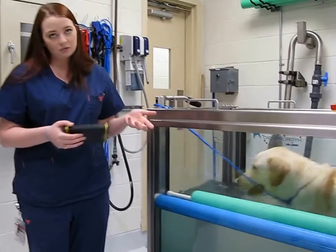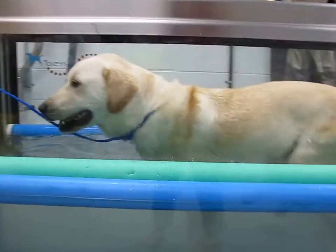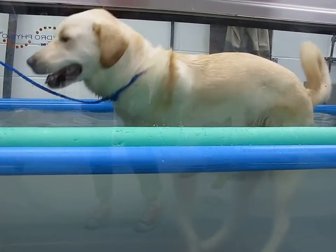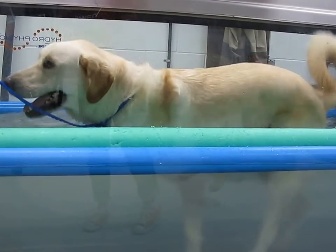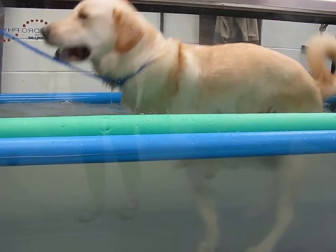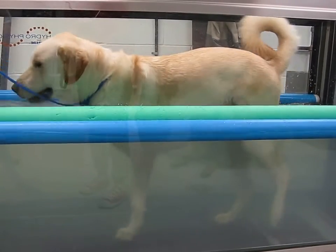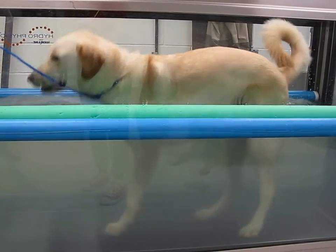Sometimes swimming can work if a dog is just trying to regain that muscle memory about how to move their legs, but this works really well with trying to teach them how to walk again. It's really hard to translate swimming back into walking, whereas this kind of combines the best of both worlds with the weight reduction and enabling them to still walk at the same time.